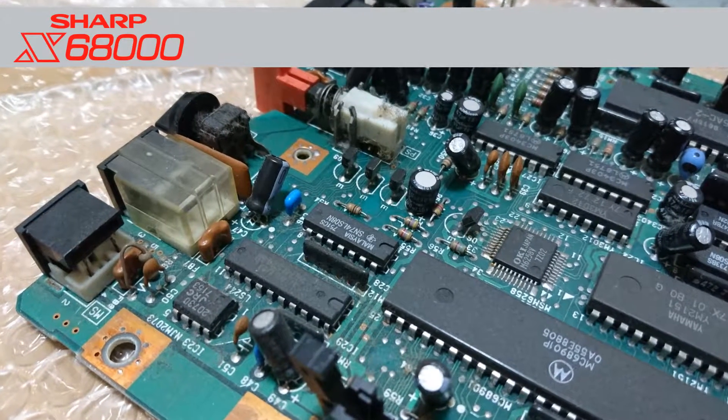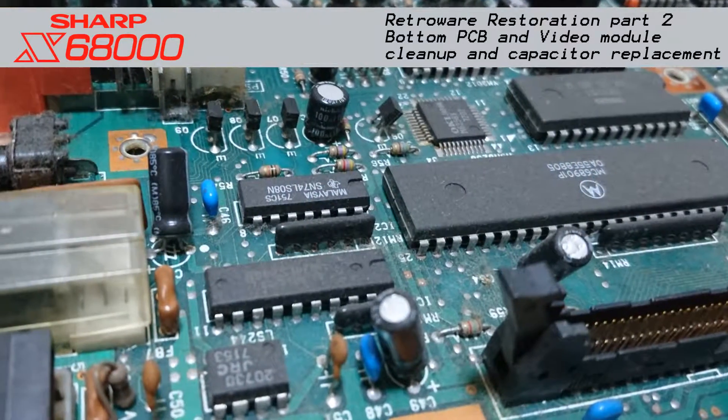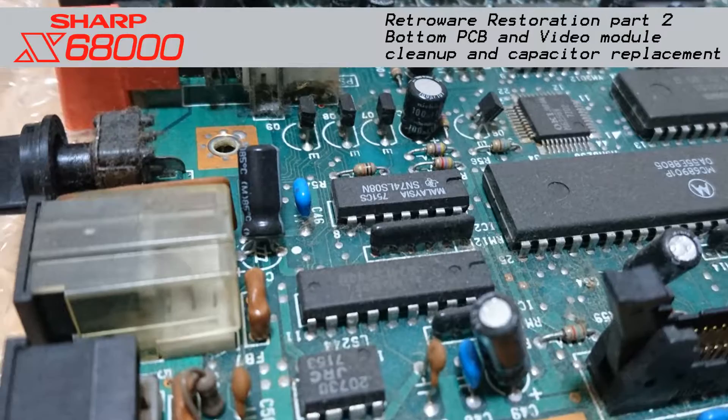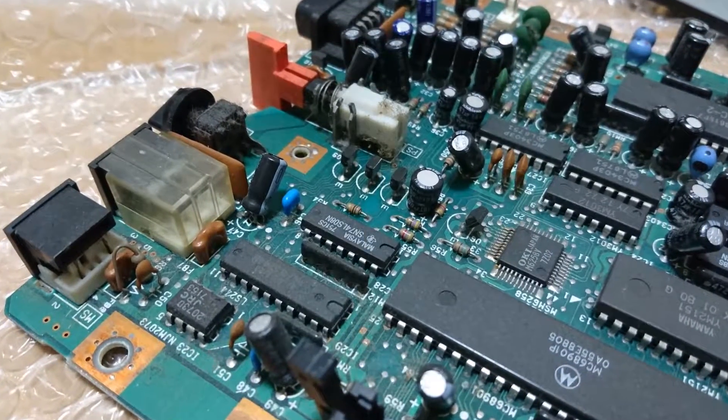Hey there. In the previous video we opened up the Sharp X68000 chassis and took out the bottom PCB. From the looks of it you can see that it has been dusty and grimy for more than a decade now and it needs cleaning.